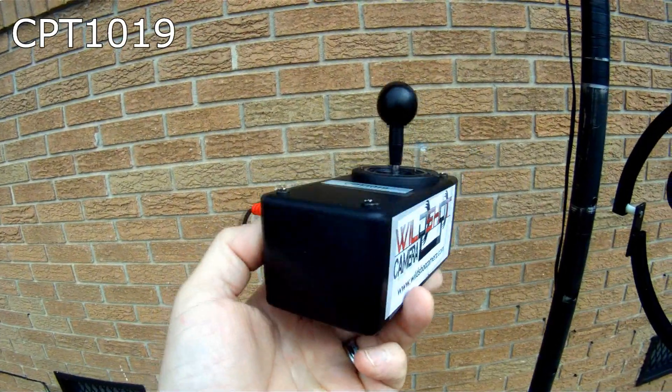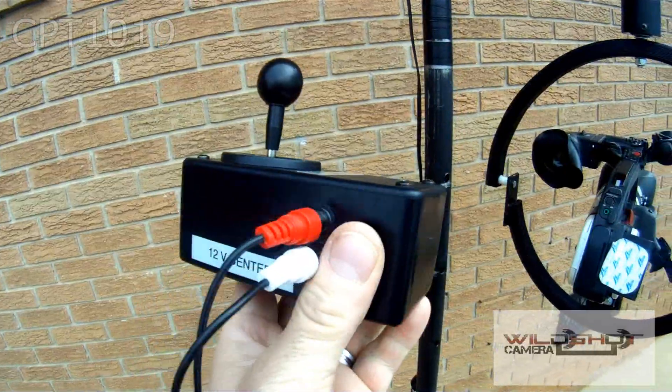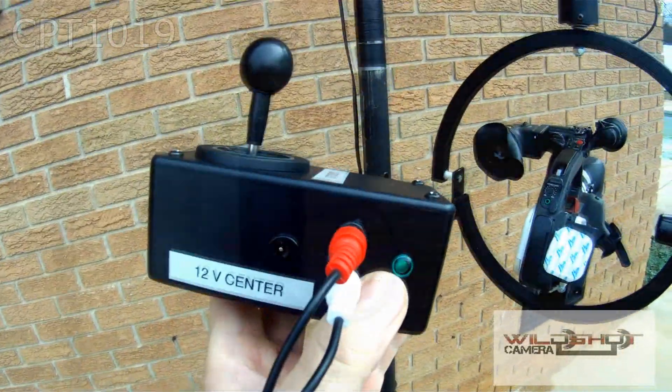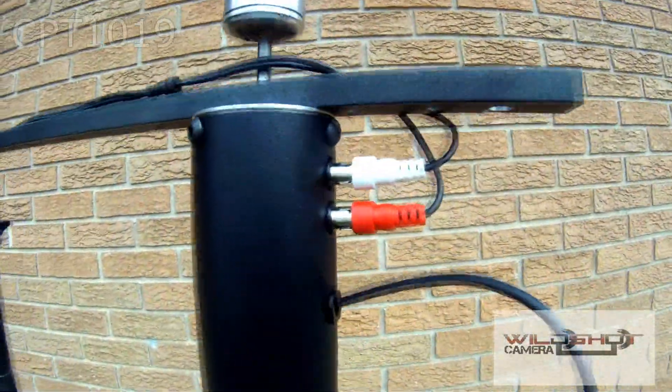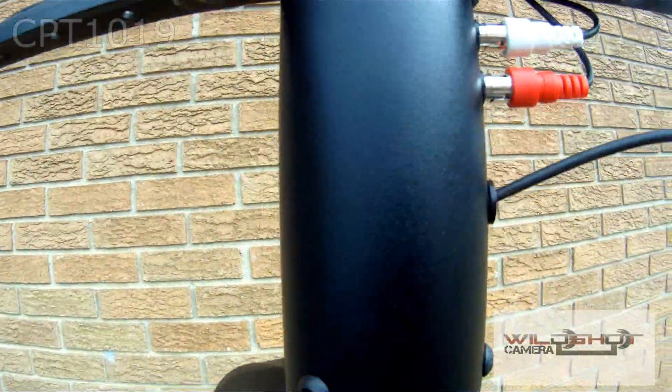For more information on the CPT-1019, go to WildShotCamera.com. The CPT-1019 works from a 12 volt to 20 volt DC system. The wired system can run from 100 feet away.